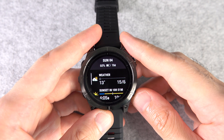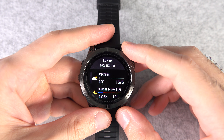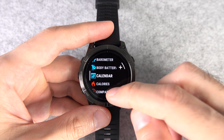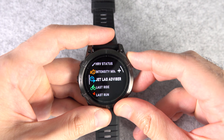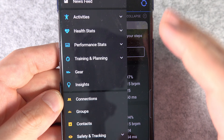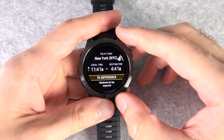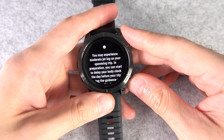Number seven: there's a feature called Jet Lag Advisor that really does what it sounds like — it helps you reduce the effects of jet lag. Go to the glance view by swiping up or down, then tap and hold on any glance and go to Add Glance, find Jet Lag Advisor and add it. Then go to the Garmin Connect app, expand Training and Planning, and go to Jet Lag Advisor to plan your future trips. Sync the app with your watch, then go back to the Jet Lag Advisor glance to get personalized advice.